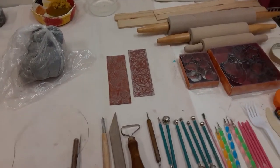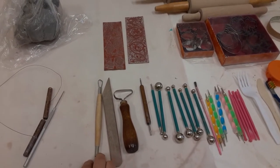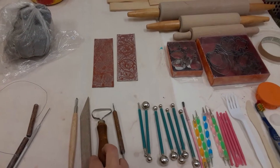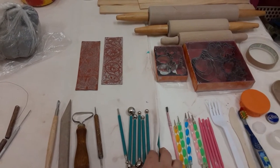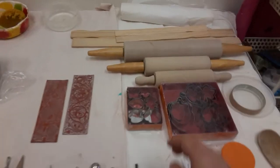Here I have my regular clay wire, which I use to cut my clay, a loop tool, and several pottery tools — including some with little balls at the end so I can create texture.